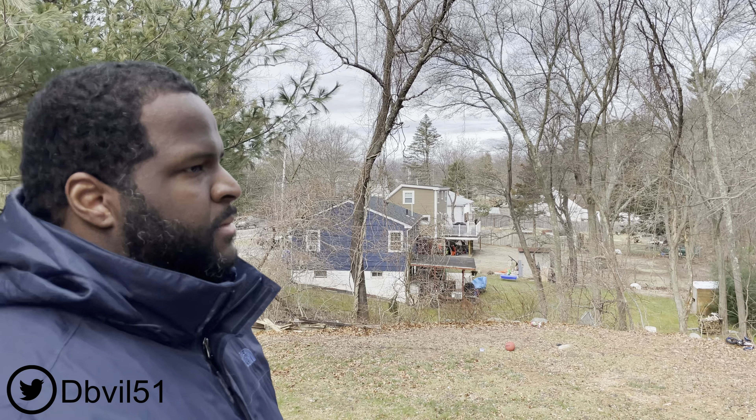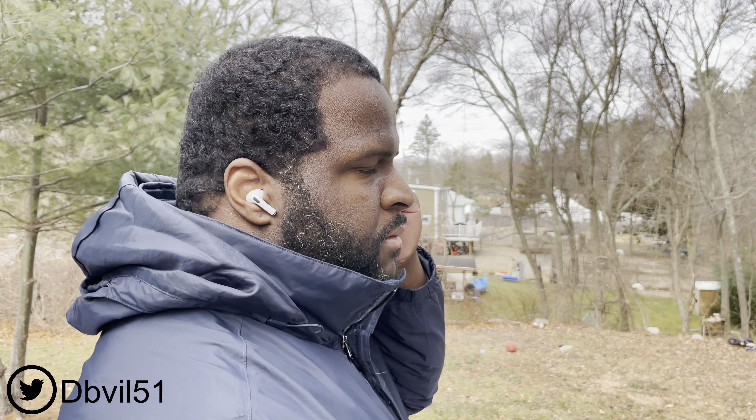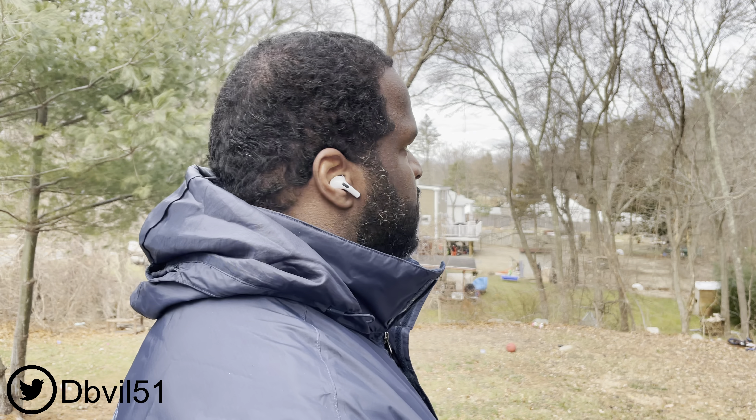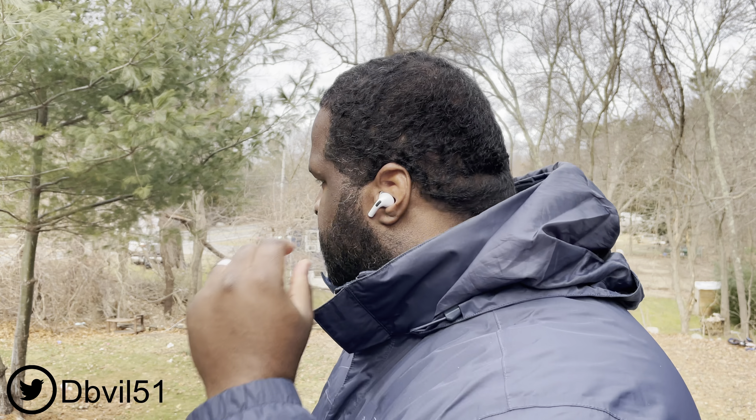Sound quality. There's no excuse for true wireless earbuds to sound bad. The AirPods Pro do favor vocals and mids a little bit more than bass and treble. For me personally, the bass on the AirPods Pro is just right — it goes deep enough and the highs are not too harsh. But I do wish it sounded a little more dynamic, just for my personal preferences. The sound quality on the AirPods Pro won't disappoint, but they are not the best sounding true wireless earbuds.